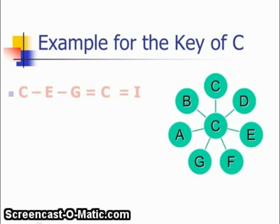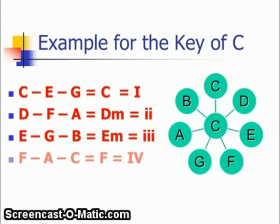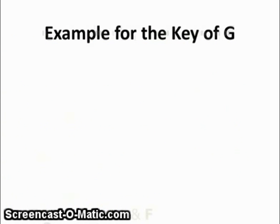In the key of C, to build up the chords 1 to 6: we don't draw any lines. C, E, G would be the first chord. The second chord is D, F, A — that's D minor. The third chord is also a minor chord: E, G, B. The fourth chord is F, A, C — one of the magic circle chords. The fifth chord is G, B, D, and the added seventh is F, which is the G7 chord. And finally, A, C, E is the minor chord of A minor.